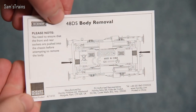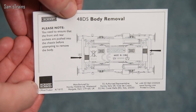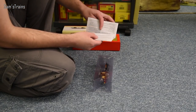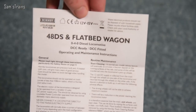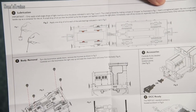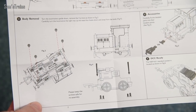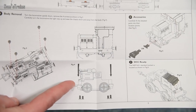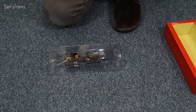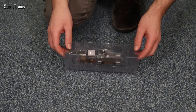Right, let's grab this out — the Hornby packaging is looking particularly glossy this year. There's a little ticket here: '48DS body removal' — you need to ensure that the front and rear sockets are pushed into the chassis before attempting to remove the body. That sounds interesting — though it fills me with dread; I prefer a couple of screws. There are also operating and maintenance instructions for the 48DS and flatbed wagon — there are screws, lubrication, and body removal info. There's a shot of the insides, which looks a bit similar to the Peckett mechanism, and it takes the same decoder as the Peckett too — incredible that you can fit a decoder into such a tiny engine.